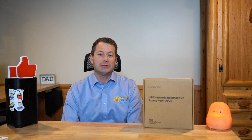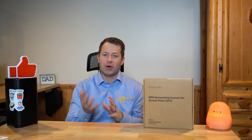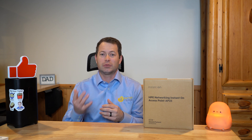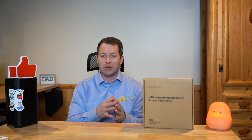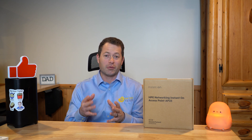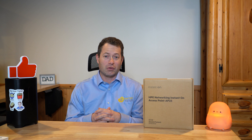Today I'm going to unbox, set up, and do a quick review of this HPE Networking Instant On access point. This is really tailored towards the small business — an office, coffee shop, that kind of place — where you don't have your own IT department, so you want something straightforward and easy, but you also want some controls and capability that you don't get from a consumer device or from your internet service provider.